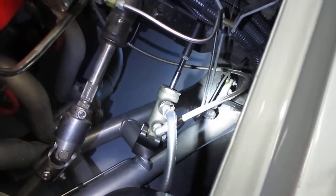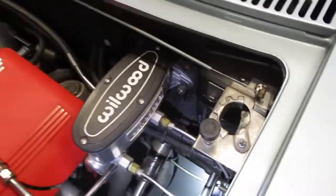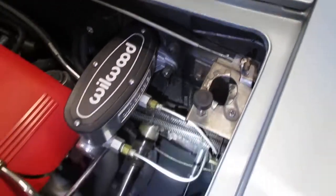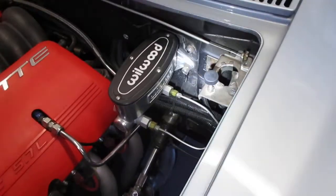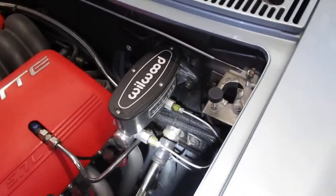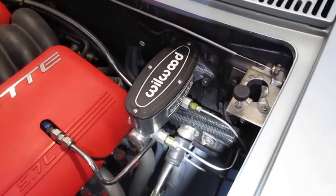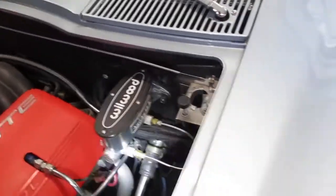Here is the Bowler frame-mounted master cylinder for the hydraulic clutch. The nice thing about it is it does not put any pressure on the firewall. Most guys running a hydraulic clutch on a C2 end up trying to reinforce the fiberglass, but fiberglass doesn't do well as a supporting structure for a clutch pedal.